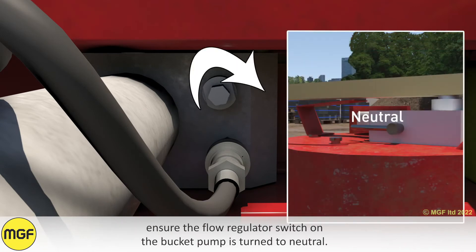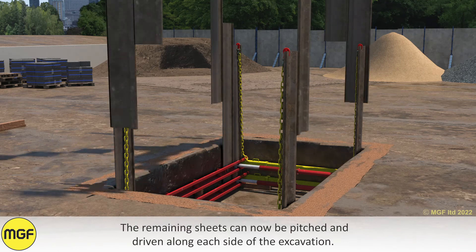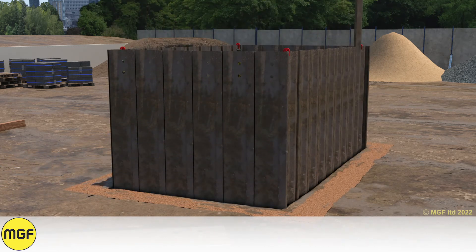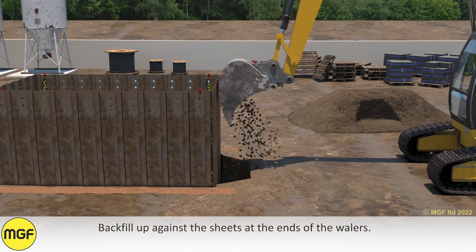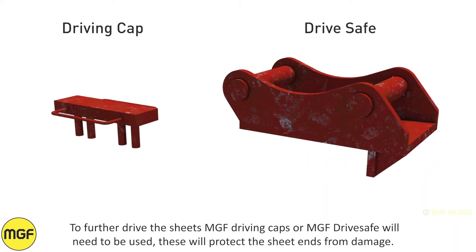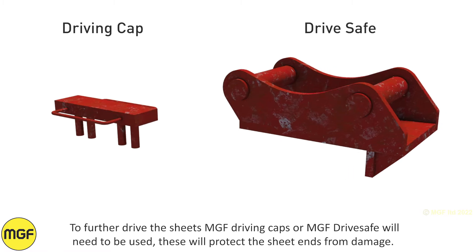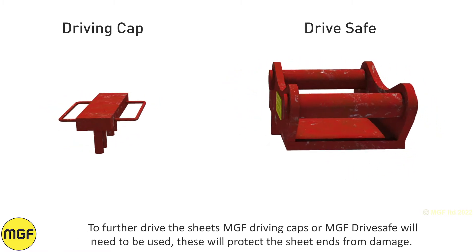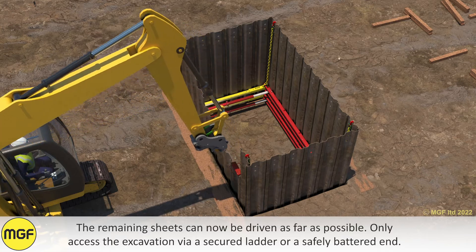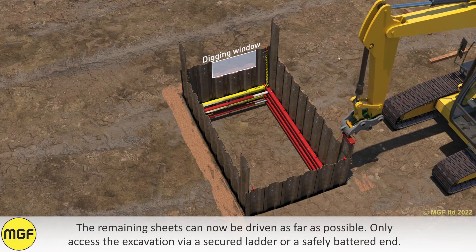Ensure the flow regulator switch on the bucket pump is turned to neutral. The remaining sheets can now be pitched and driven along each side of the excavation. Backfill up against the sheets at the ends of the wailers. To further drive the sheets, MGF driving caps or MGF dry safe will need to be used — these will protect the sheet ends from damage. The remaining sheets can now be driven as far as possible. Only access the excavation via a secured ladder or a safely battered end.